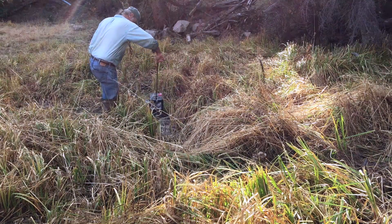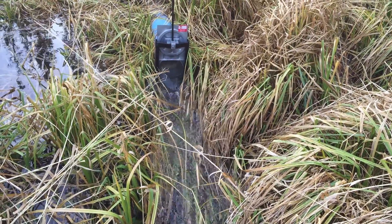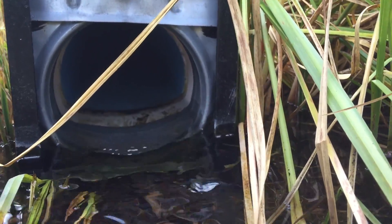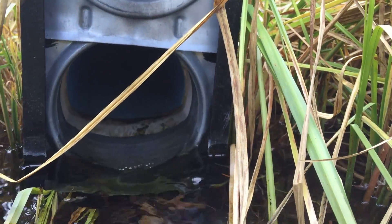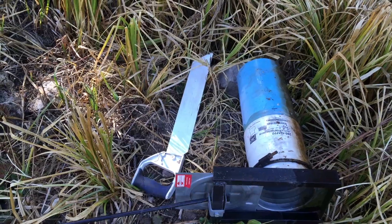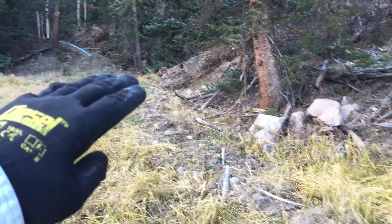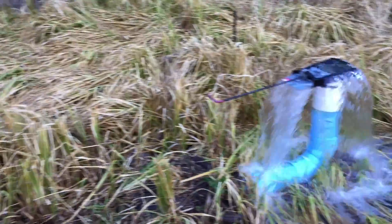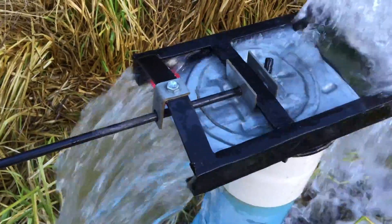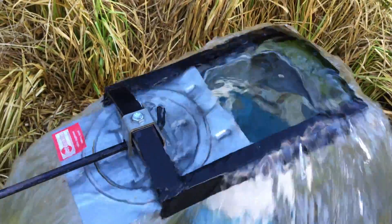Our other issue was air migrating into the pipeline and creating an airlock. We would start the diversion and it would flow pretty well, but eventually air would migrate back up the pipe from the exit end and greatly reduce the flow. We solved this problem by installing a 90-degree fitting at the end, and then connecting the irrigation gate vertically to it. As the water came down the pipeline into the flat area, the air from the end had no way to get back up the pipe. An added advantage of this idea was that it presented an easy way to control the flow and monitor the quantity of water flowing into the meadow.